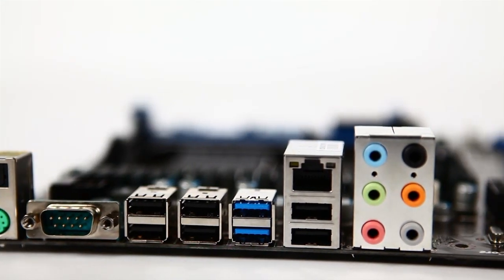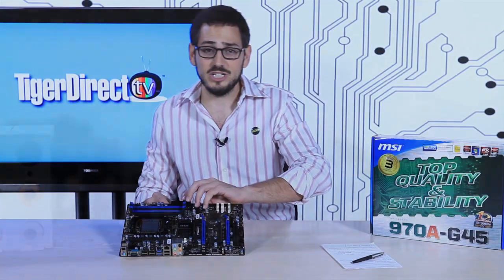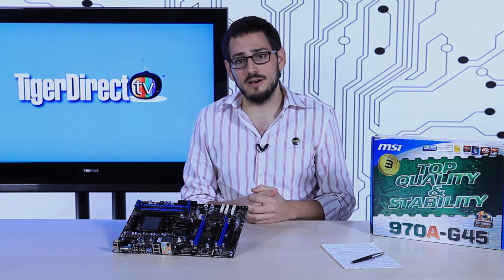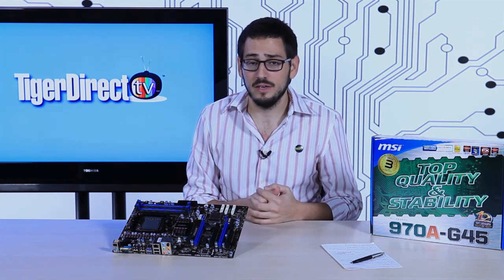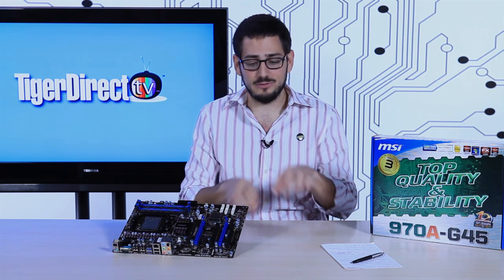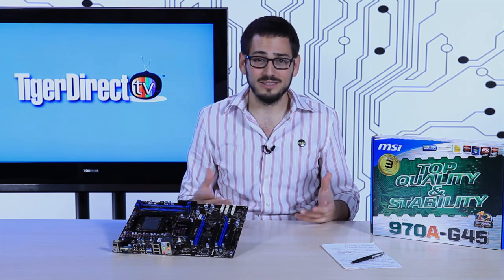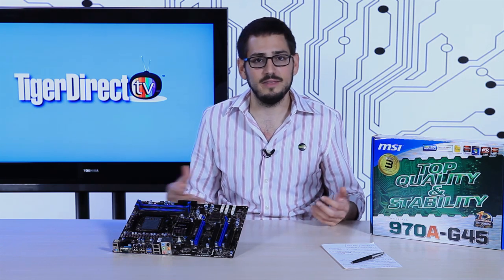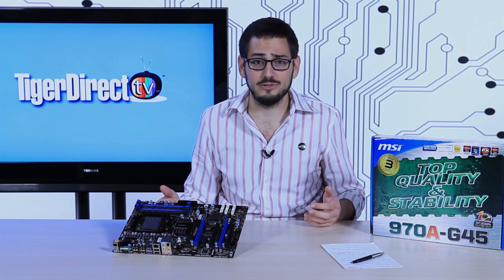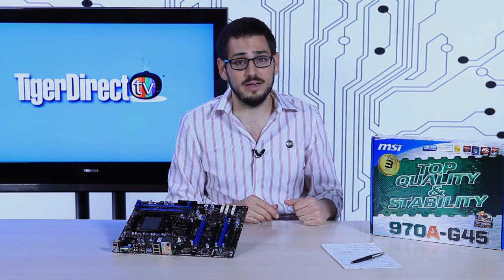Now let's talk about software. MSI is well known for their OC Genie overclocking software. The coolest new feature is the UEFI BIOS, which gives you a graphical user interface so you can actually see what you're doing and use a mouse — no more F-keys and confusing menus. A lot of newer users aren't used to old-school BIOS navigation, so UEFI makes overclocking much more accessible. You don't have to worry about that anymore.